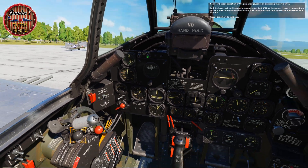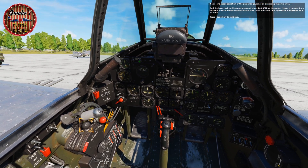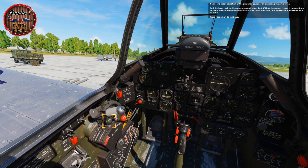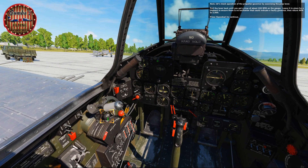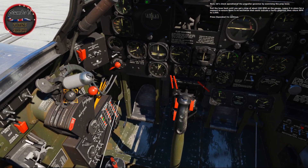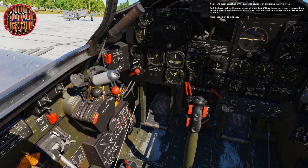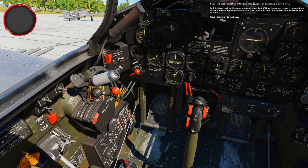Let's check operation of the propeller governor by exercising the prop lever. Pull the lever back until you get a drop of about 200 RPM on the gauge. Leave it in place for a moment to ensure there's no oscillation that could indicate a faulty governor, then return RPM to 2000.